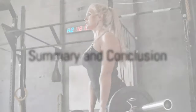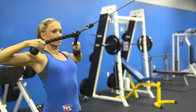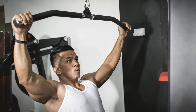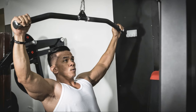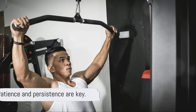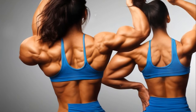In summary, a powerful back is built from a combination of deadlifts, pull-ups or chin-ups, barbell rows, single-arm dumbbell rows, and cable face pulls. Each exercise has its unique setup, execution, and sets and reps, which when followed consistently, lead to a strong and muscular back. Remember, progress is a slow process, so patience and persistence are key. Now go forth and conquer that workout.